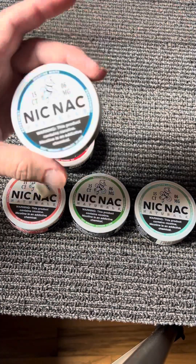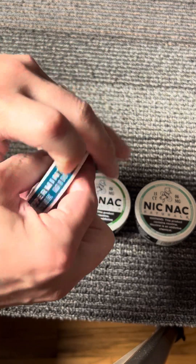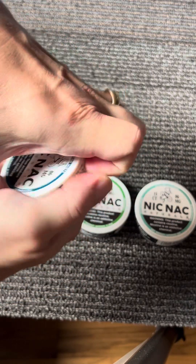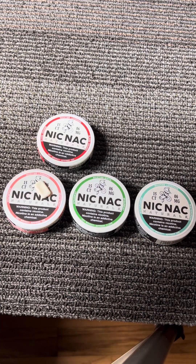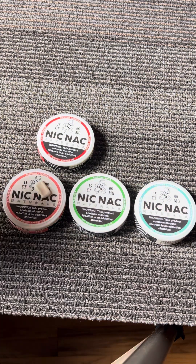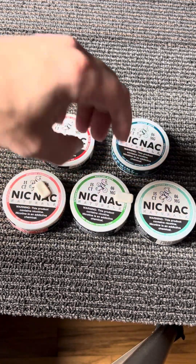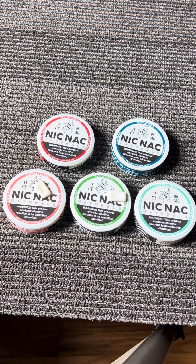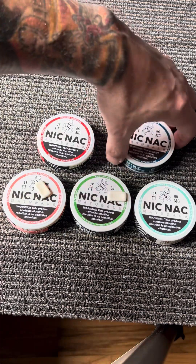Going from mint to mint to mint — then we've got peppermint. The spearmint smelled the best and definitely tastes better than the grapefruit.